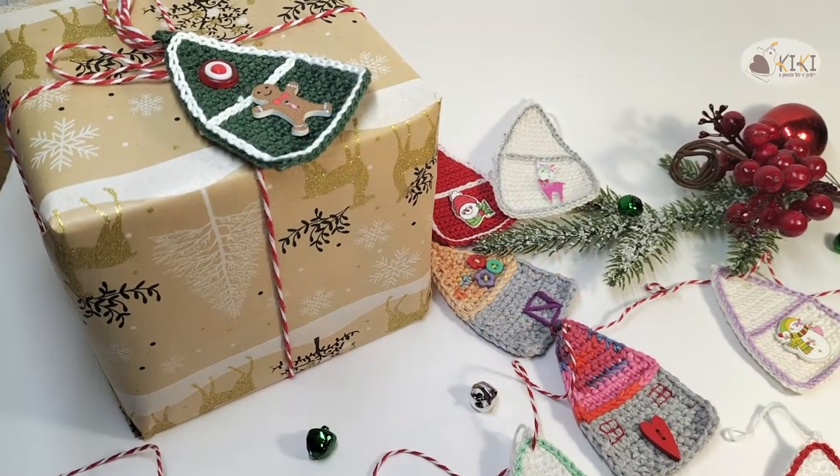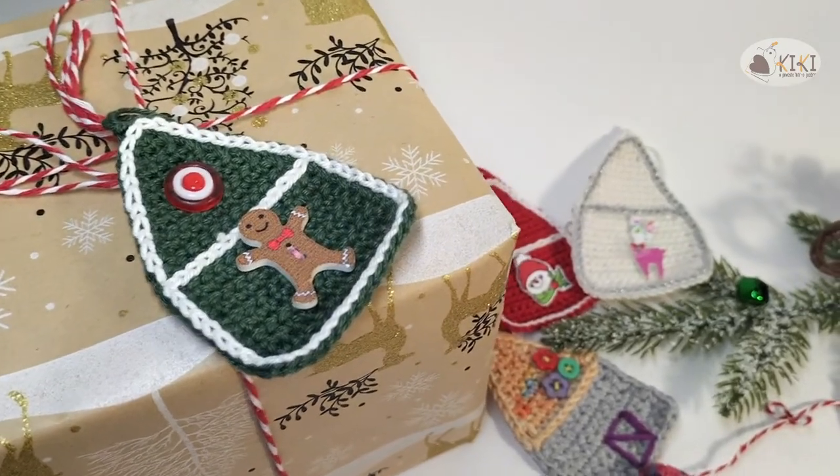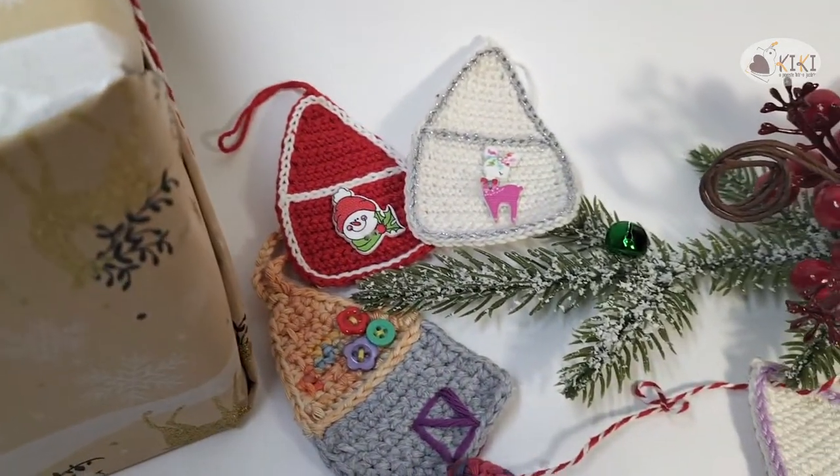We can use them like a label for special gifts, simple decoration, or we can make a garland. Your imagination is the limit.